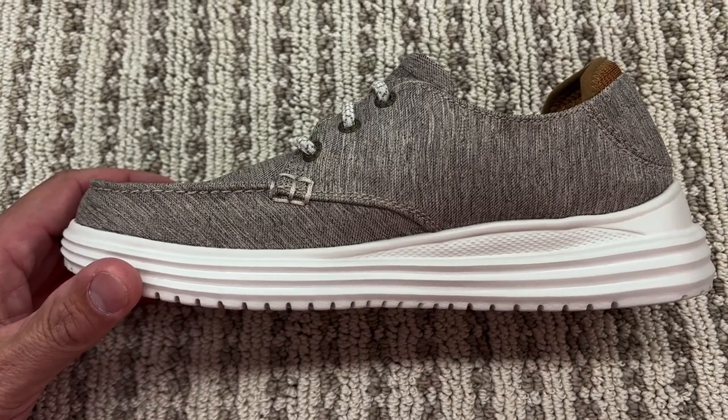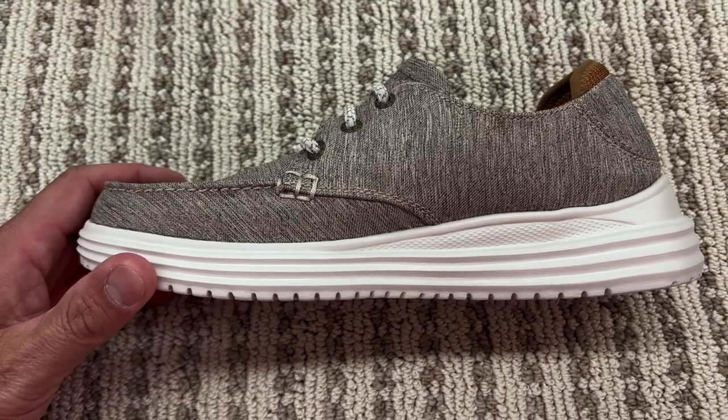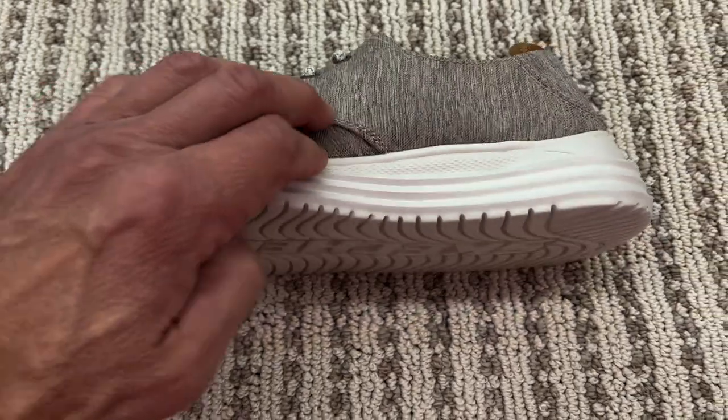Hey guys, Scott here. Going to do a quick review of the Skechers Men's Proven Relaxed Fit Loafer.